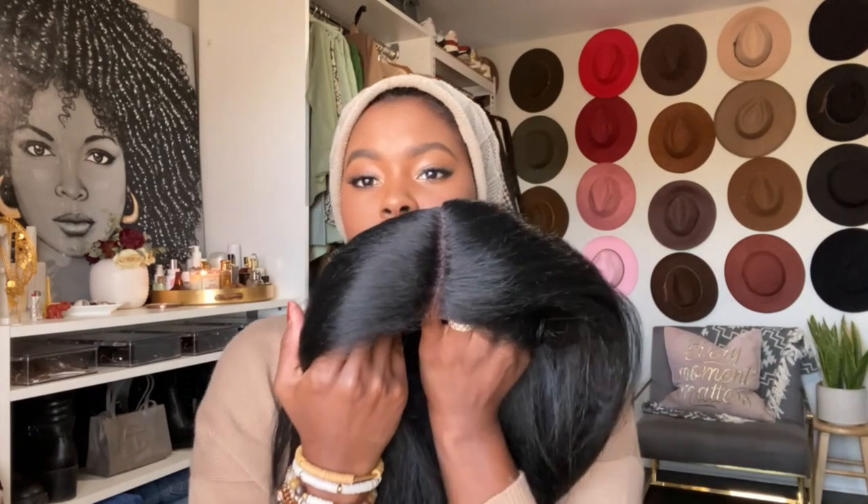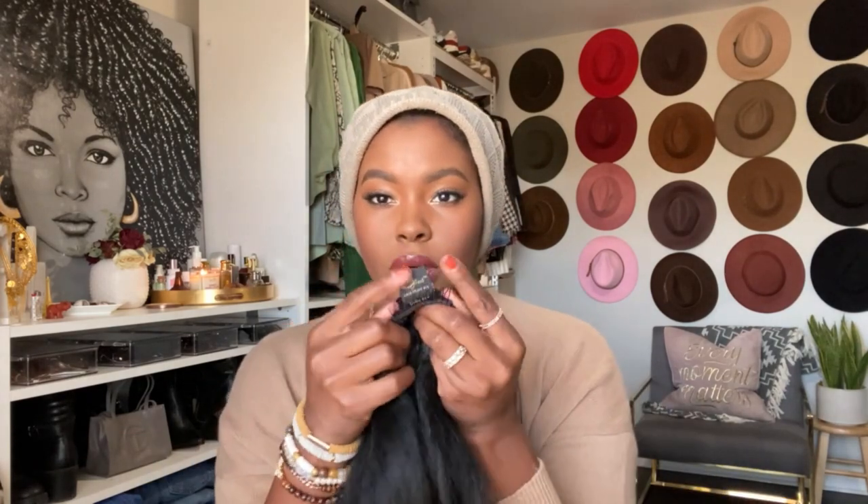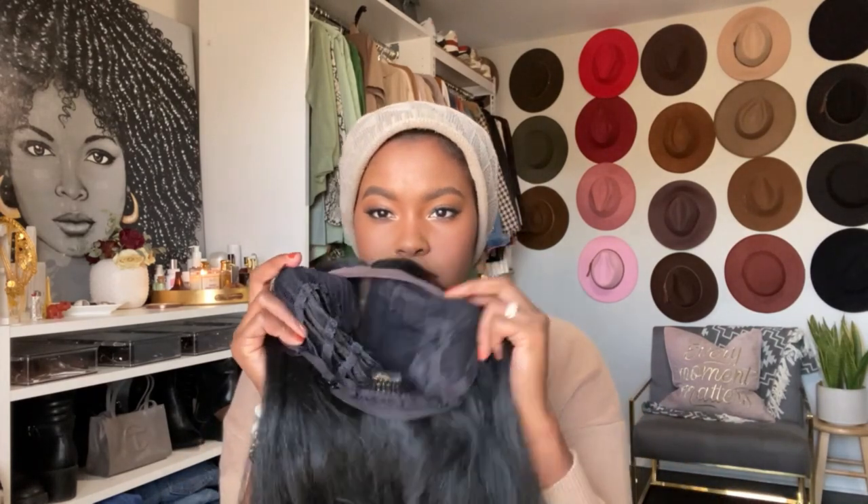The lace has been cut. As with most Outre wigs, we have one comb in the back and two combs on the side, plus an adjustable strap. I'm going to take it to the very last setting — big head problems. Then we're going to try this on. I have a little bit of leave out; I may need to run the flat iron over it so you guys can get the full effect.